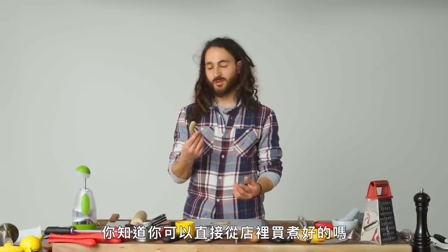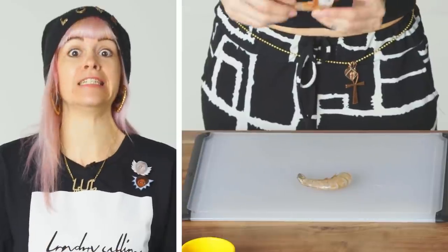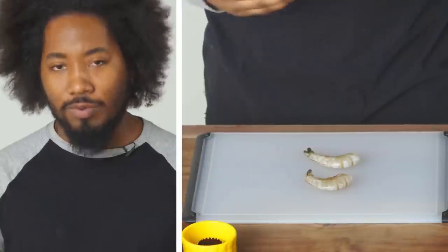You know you could just buy these at the store already cooked. What is this? I think they're snails. Can I peel and devein the shrimp? Probably not.